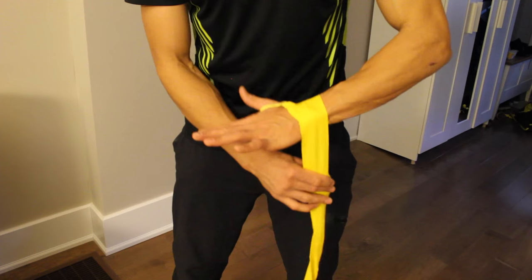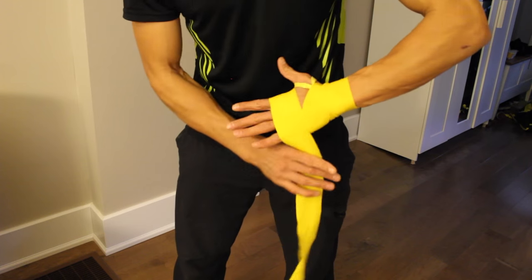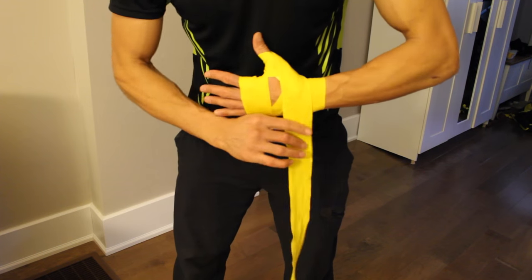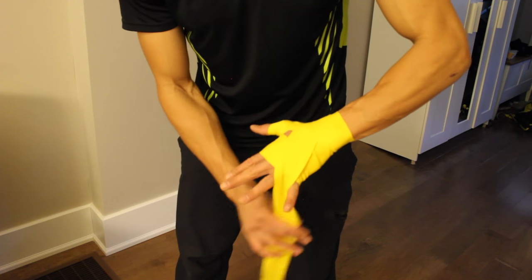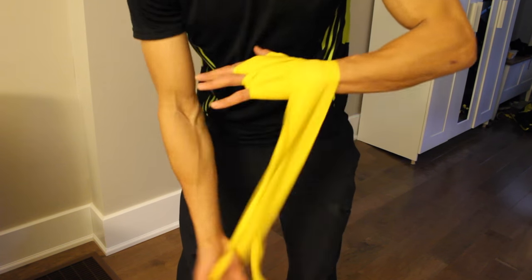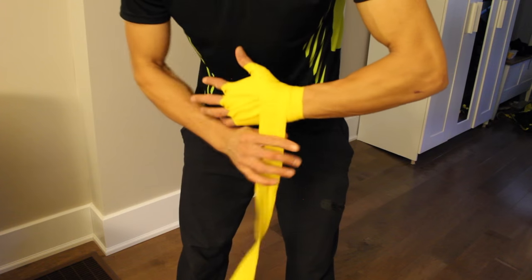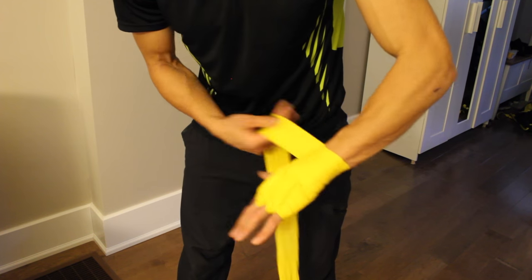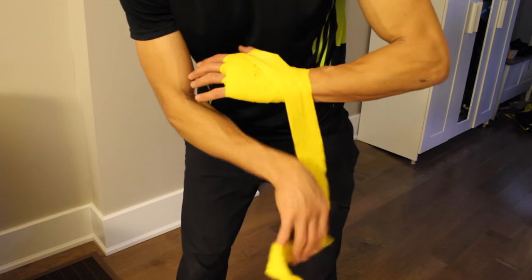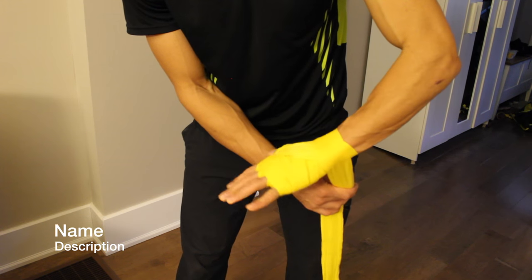Go once around the wrist, twice around the base of the hand, once around the thumb, back down to the wrist, then once through the fingers — keeping hands wide — once through the middle, across the wrist again, and then through. Bring this down a little deeper, below the fingers, lock that in, and now I have a little more room and more wrap left.